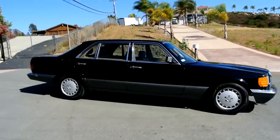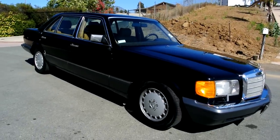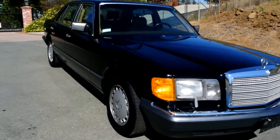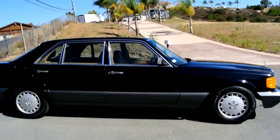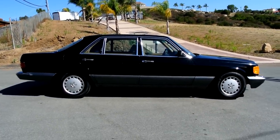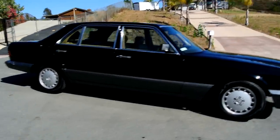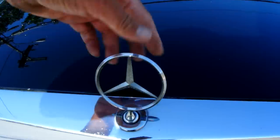My name's Nathan, 406-544-6919, you can reach me absolutely anytime. Other than that I'm going to take you down the road and show you how it does. Check out oneownercarguy.com — there'll be about 60 pictures and the video on there. I take my pictures up here every time.